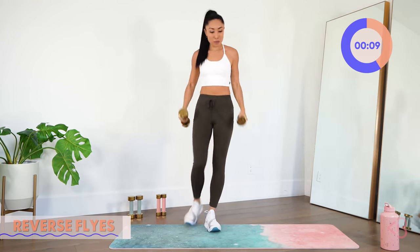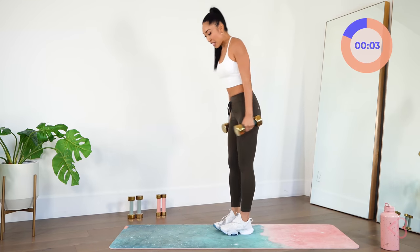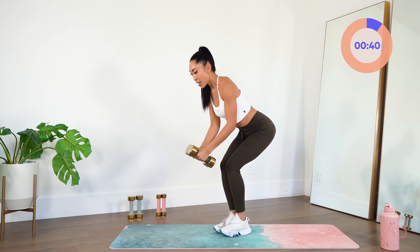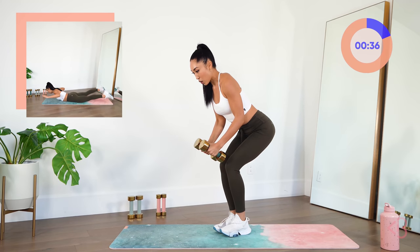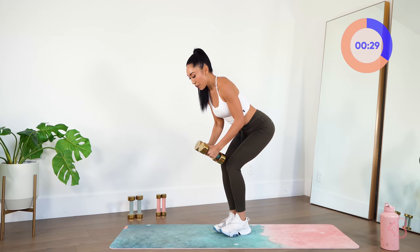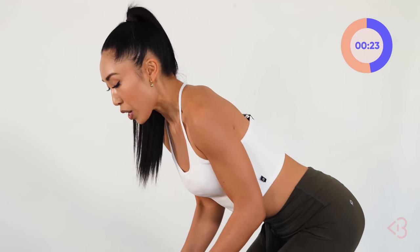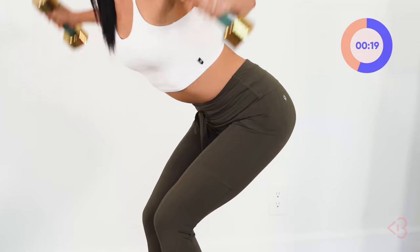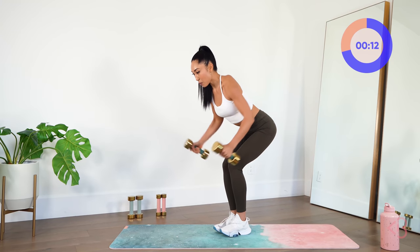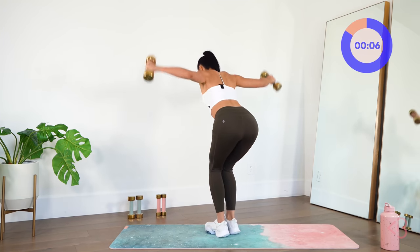Now we've got reverse fly. I'm going to keep the eights. You can go heavier or lighter, whatever works for you. Your feet are going to be together and you're going to bend down as if you're skiing. Keep the chest open, back flat, bring the dumbbells together and open and close. Your eyes are going to be gazing down at the floor. It's really important that your chest is open and your back is flat. We are working your upper back here, making for better posture so you can stand taller. You don't need to go fast — just be very precise.